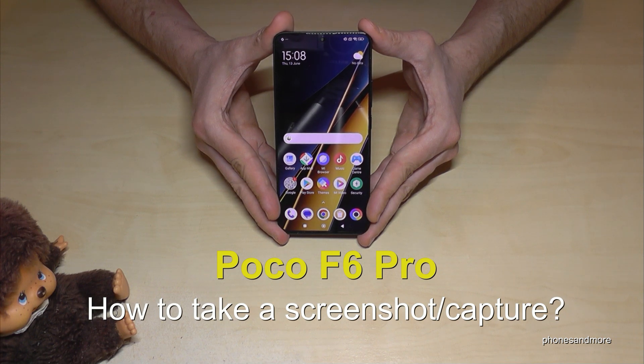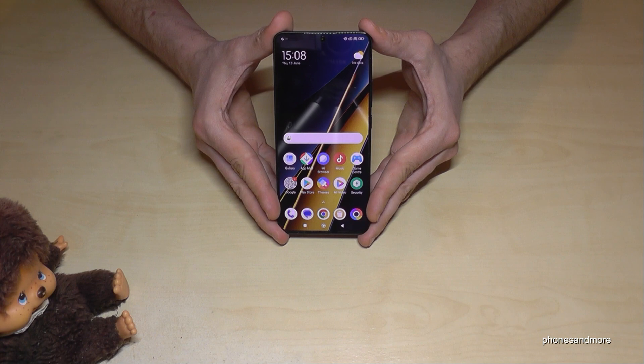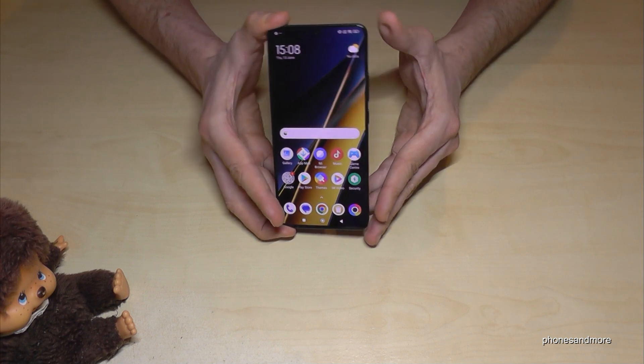Hello everybody, I want to show you with this video how you can take a screenshot with the Poco F6 Pro. For that you will have three ways, let me show you.